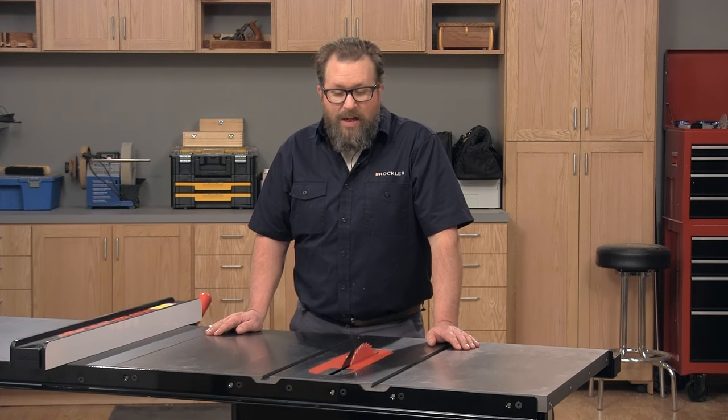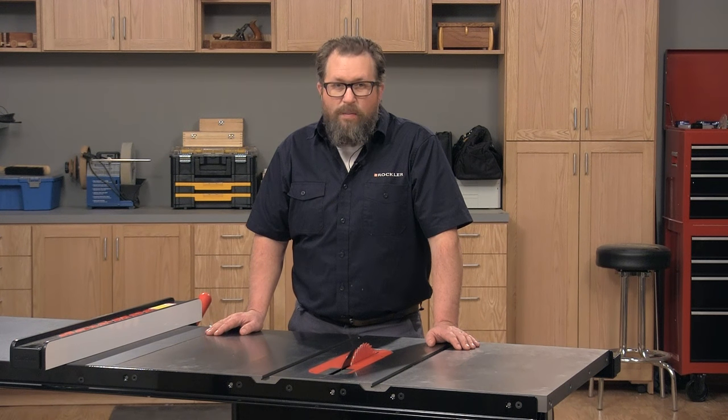I hope this overview of its many features helps you to understand what makes the table saw a workhorse in any wood shop.